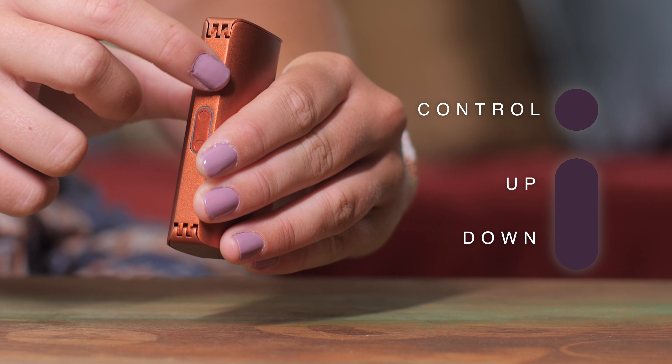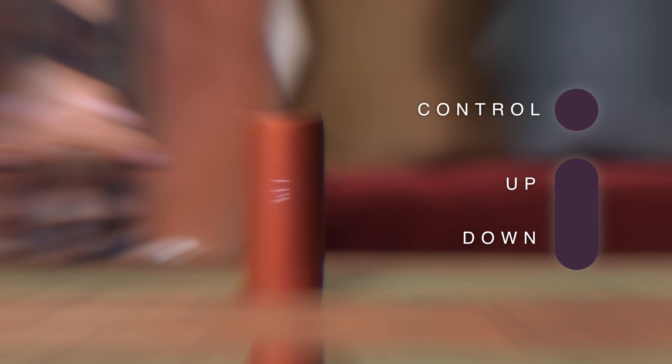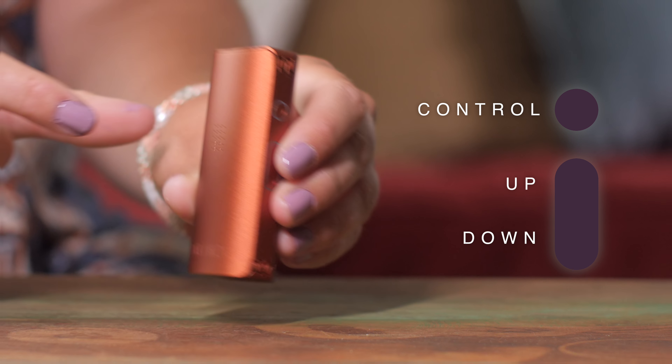Switch between smart paths and precision temperature mode at any time by clicking the control button once. Then click through the four different smart paths by clicking the up or down buttons.